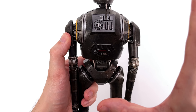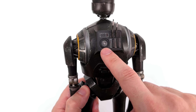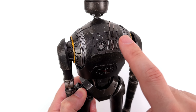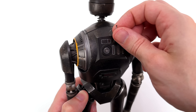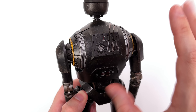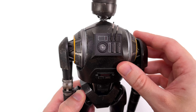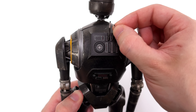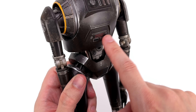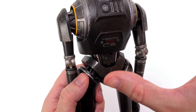Do the KX droids look kind of skeletal to you? That very skinny spindly neck with sections you can see straight through — it just reminds me of a big droid skeleton, and maybe that's what they were going for. The finish is awesome. It's done in gunmetal, with silver chipping everywhere and over the top of that a speckling of metallic rusty orange paint to make him look even more disheveled.